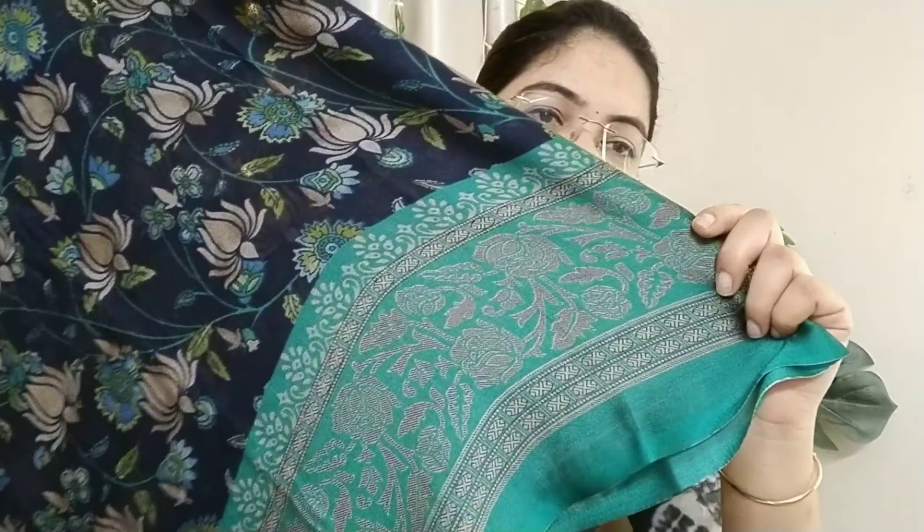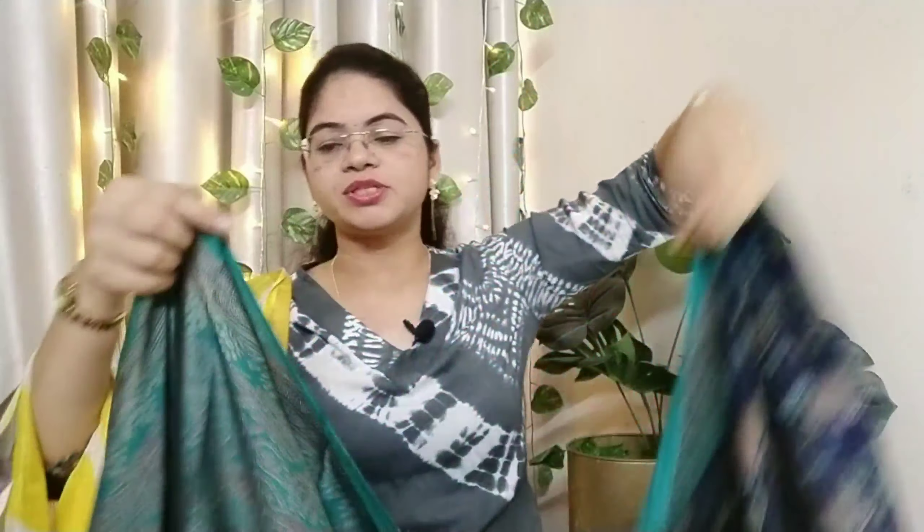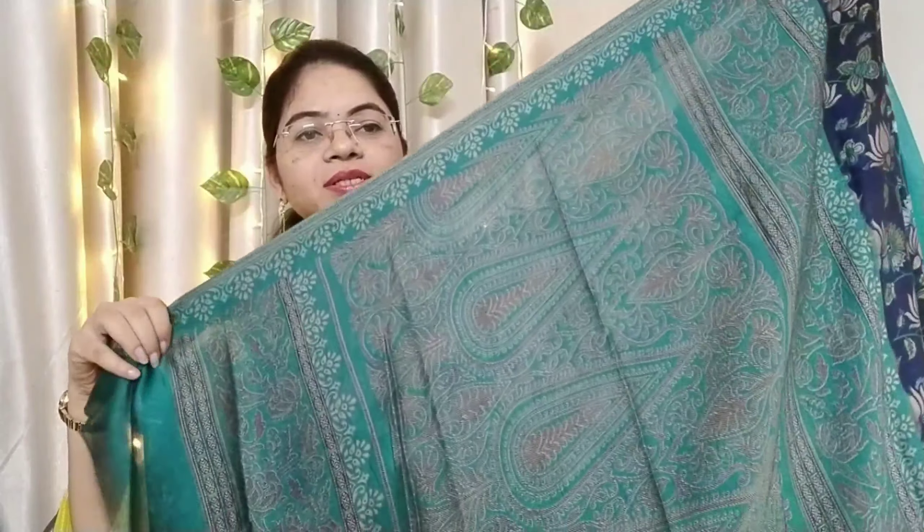This saree has a kinder border with a silver area, with checks and logo shapes. The color is rich and the blouse fabric is included.